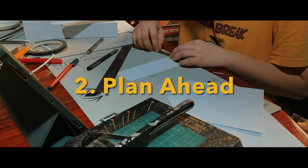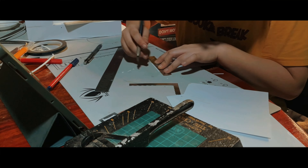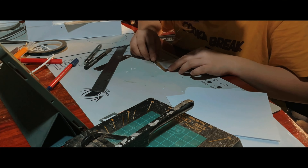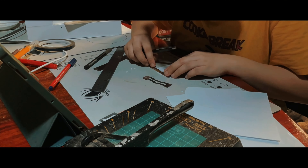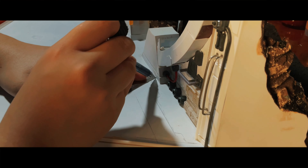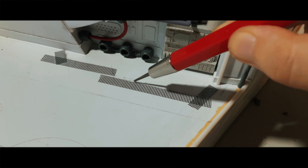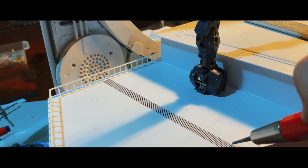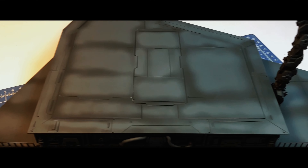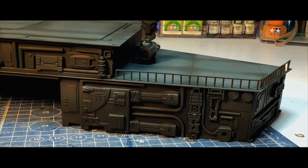Number two: plan ahead. Before you start buying materials and making your diorama, it's wise to plan ahead and determine the scale of your project. Planning ahead is crucial because it helps you visualize and organize your ideas before diving in. One of the best ways to plan your diorama is by sketching it first. Sketching allows you to experiment with different layouts, compositions, and placement of the Gundam within your diorama, and identify problem areas before starting to build. In summary, planning ahead and sketching can save you time and materials, prevent frustration and mistakes, and ensure you create a finished product that matches your vision.